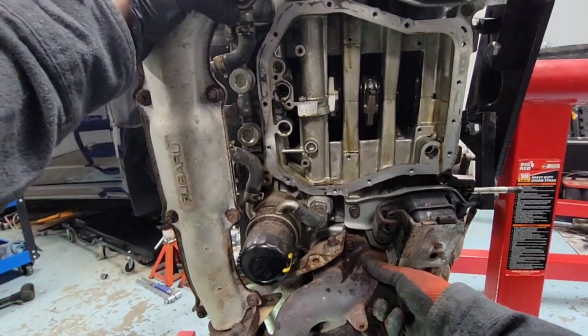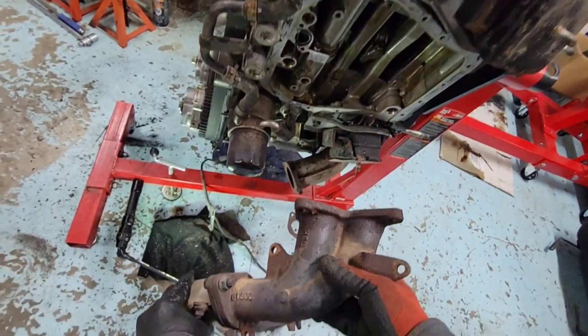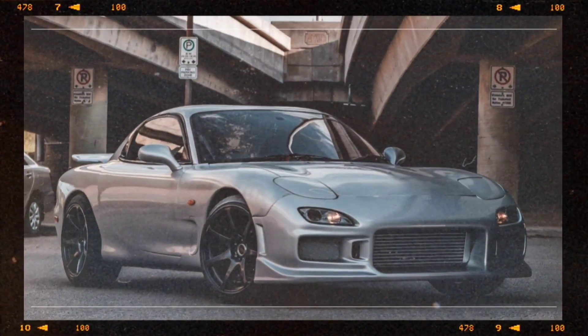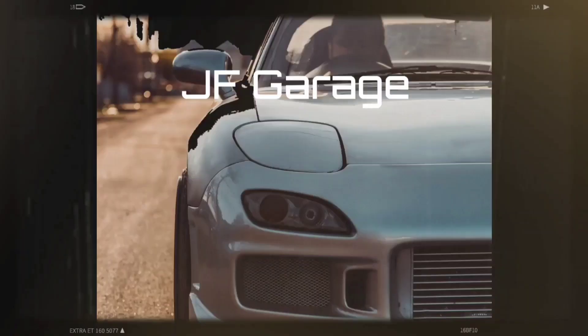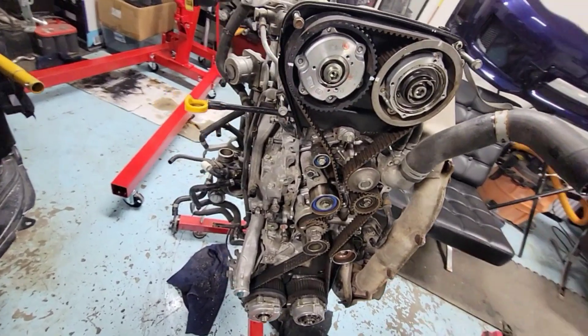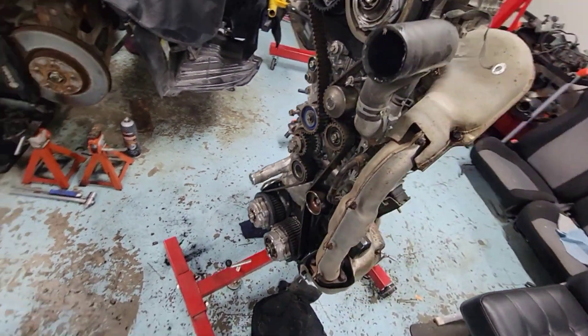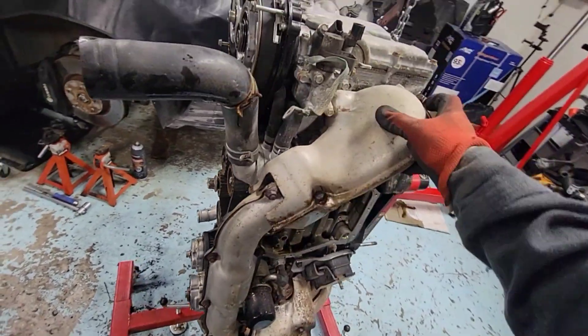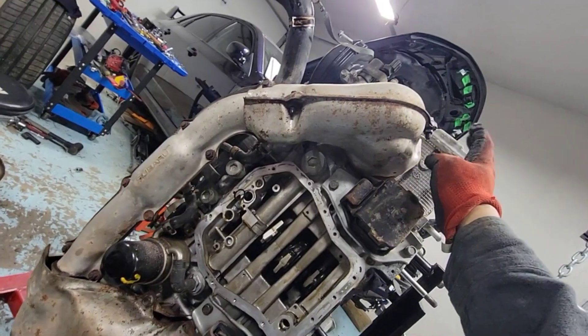All right guys, here we go — Subaru STI EJ25, same thing as the EJ20. In this video we're going to take out this exhaust manifold right here.